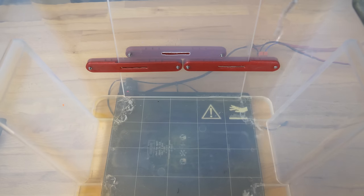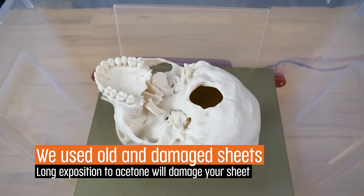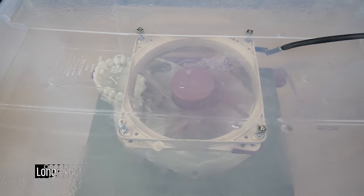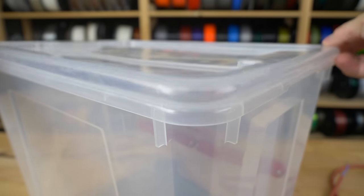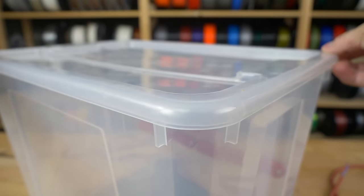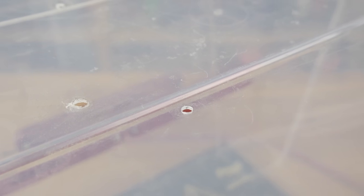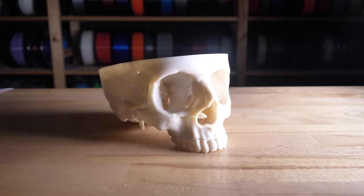The smoothing process is pretty easy. Simply pour the acetone inside the box, place your model onto an elevated platform, and let the vapors do their work. It really helps if you have a fan inside the box to evenly distribute the acetone vapor. Keep in mind that the box must not be completely sealed to prevent pressure buildup — we recommend making a couple of tiny holes in the lid to help acetone fumes slowly escape.